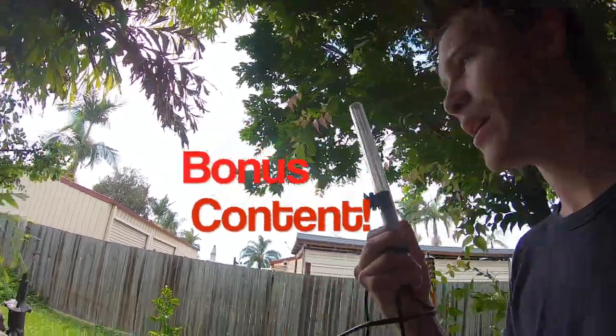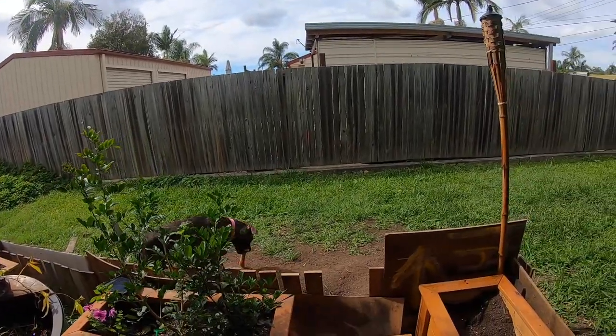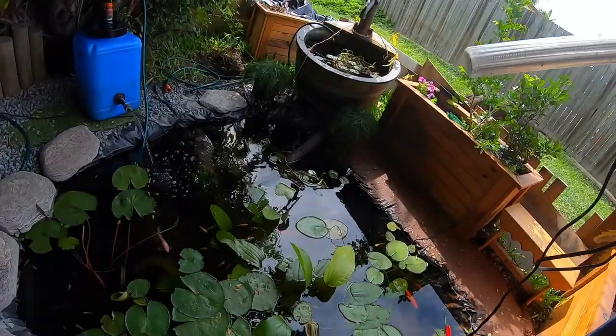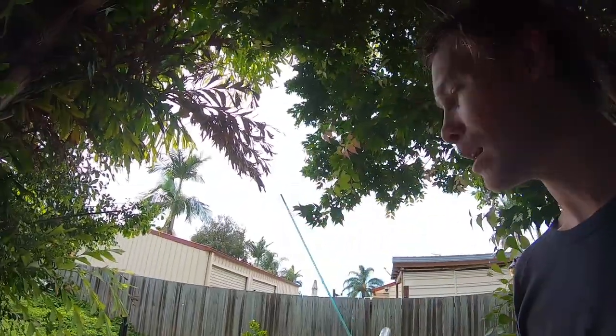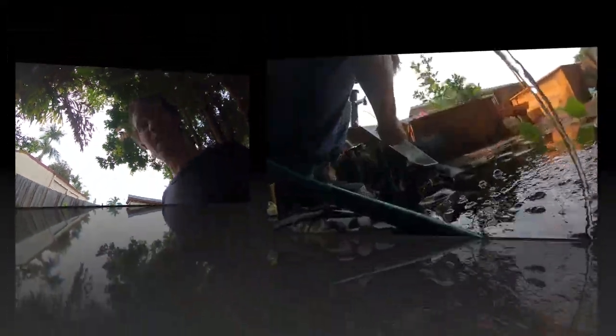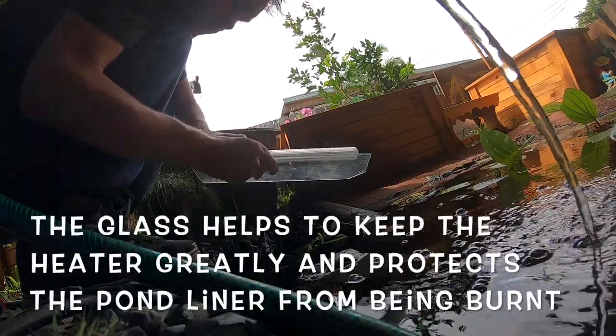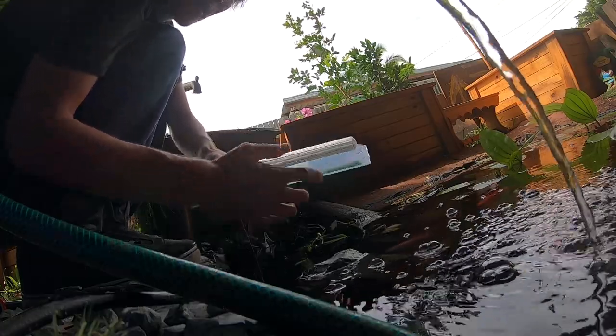I'm putting this massive heater in — there's Willow over there with her bone. I've got a 200-watt heater, and inside I've also already got a 300-watt in there. This was in the filtration system but now I'm going to put them both in the pond. I've got the heater, I've got a pane of glass here — I'm going to put it on the pane of glass and throw it in.